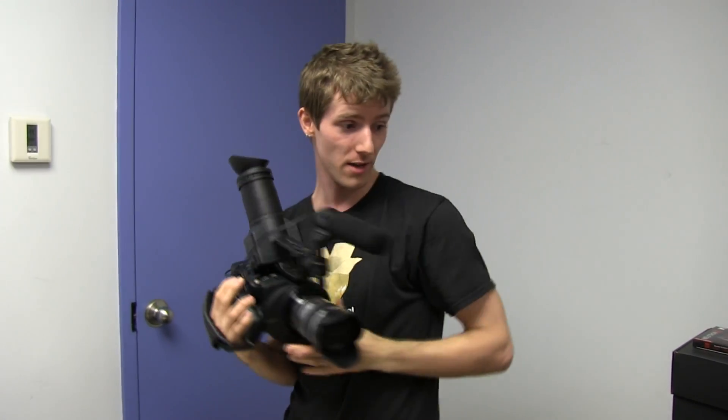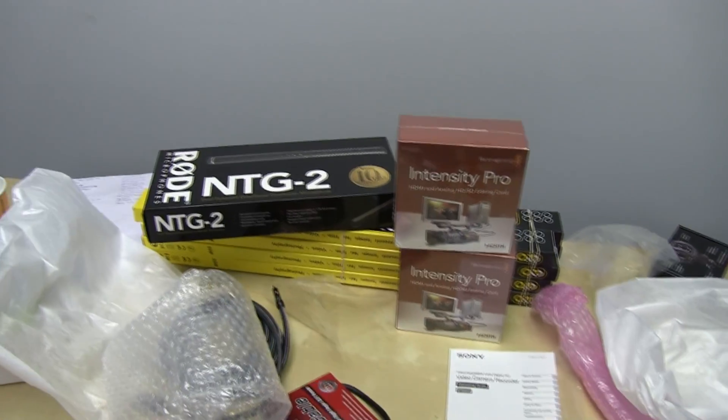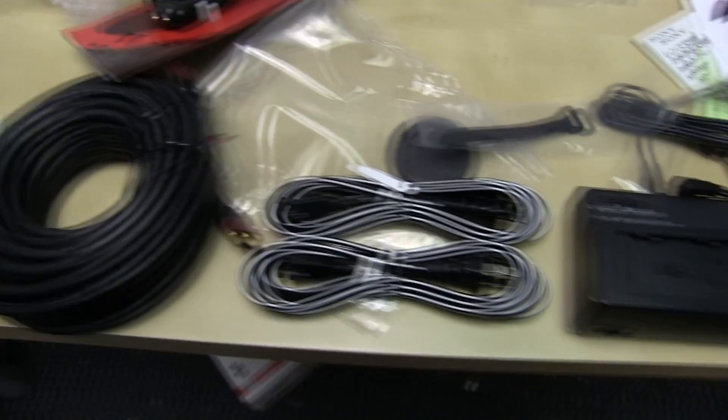We have lots more gear to unbox — Kino Flo lights, a Manfrotto tripod, a Blackmagic card, a microphone, more Kino Flo lights. Very exciting stuff, so stay tuned for more unboxings to come.